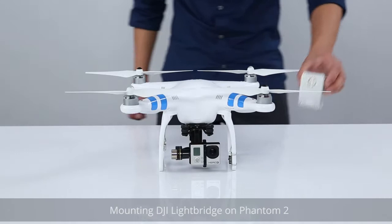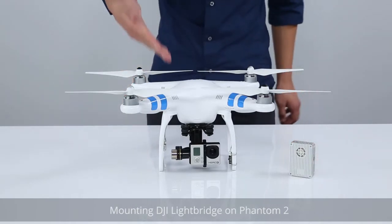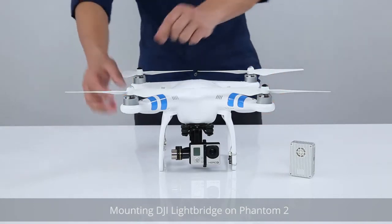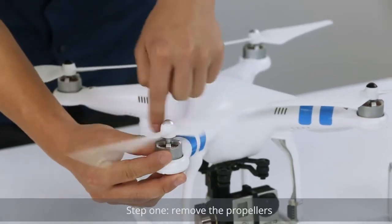Mounting the DJI Lightbridge on the Phantom II. Step 1: Remove the propellers.